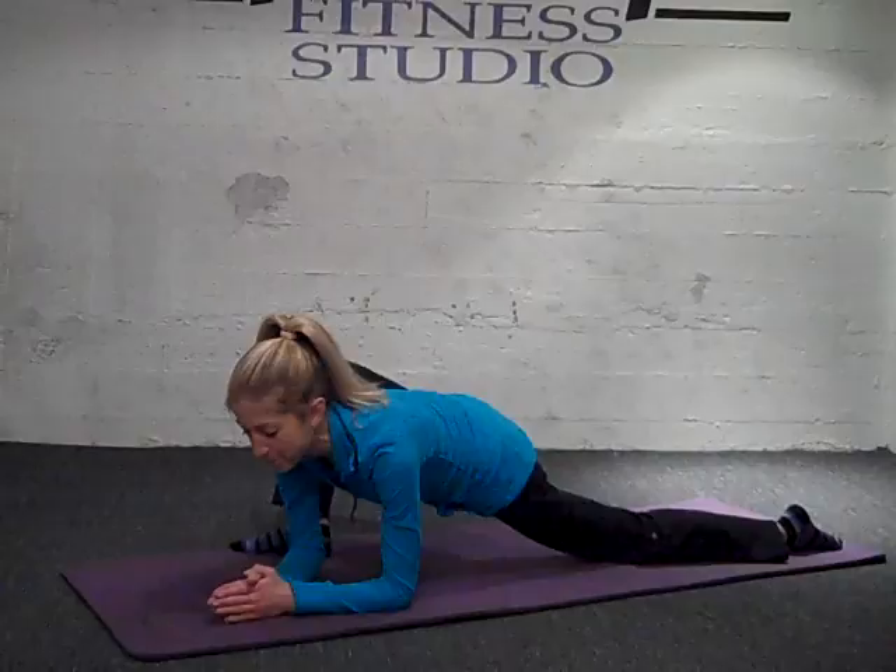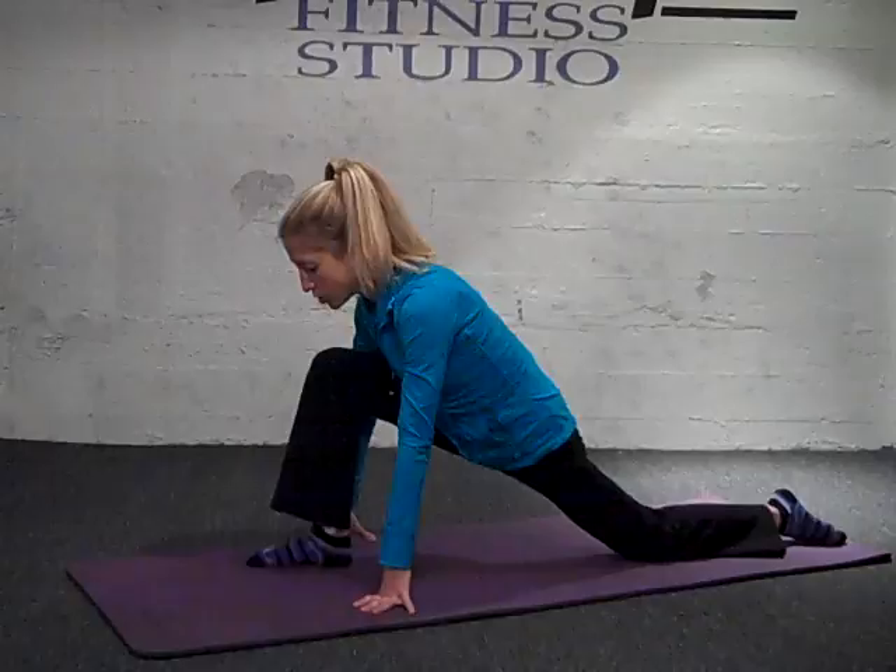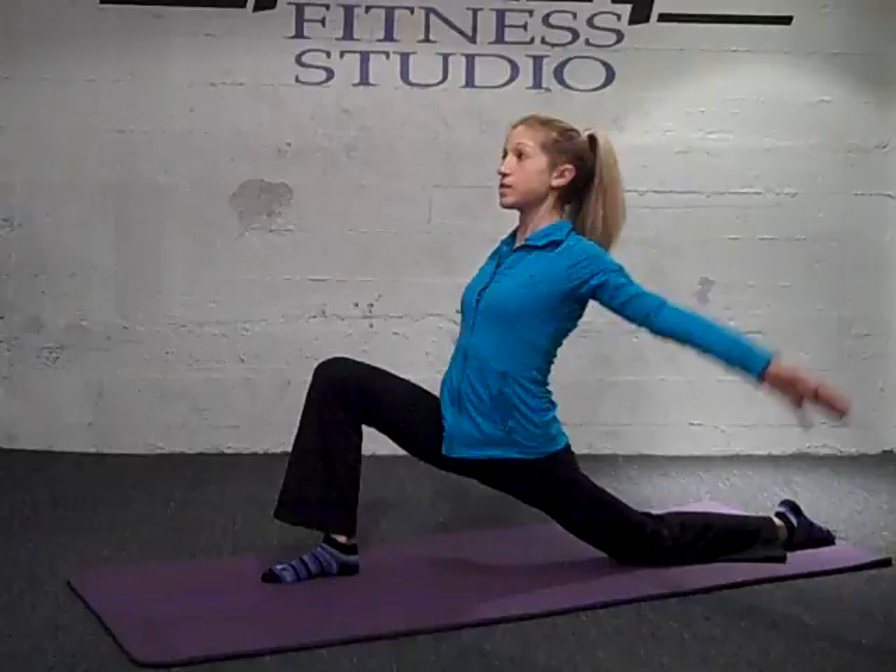Slowly bring it back up, then walk the front foot back in between the hands and reach the arms to the front knee, coming into a low lunge. Now you're stretching through the front of the hip flexor of the back leg. If it feels good to you, you can reach the arms up to the sky as well — dropping the shoulders, pulling up through the belly. Nice deep breaths. Strong hip flexor stretch.